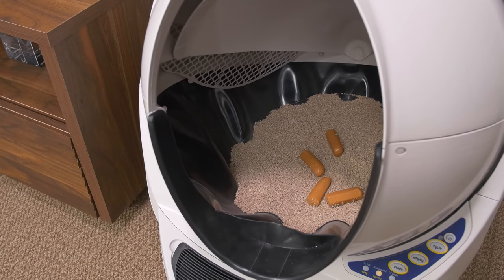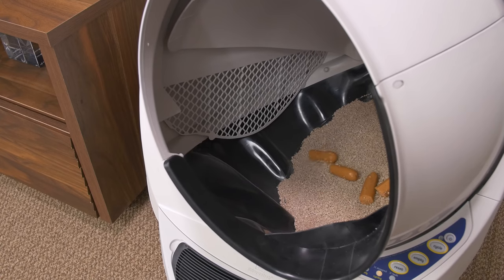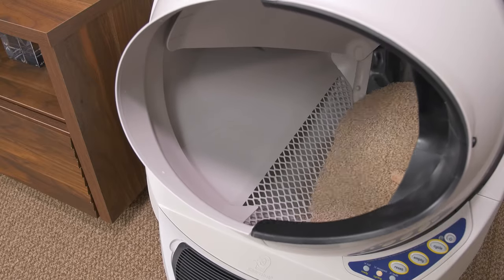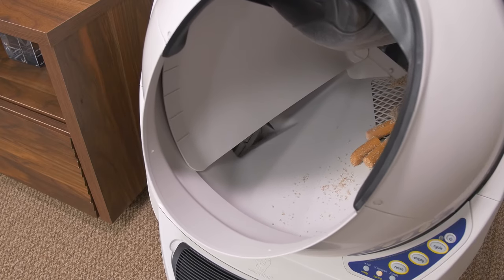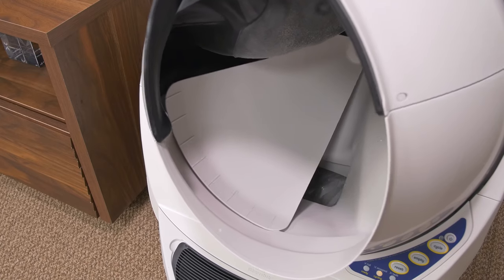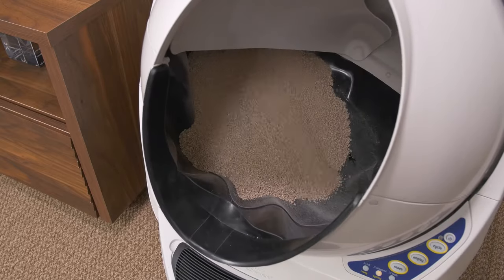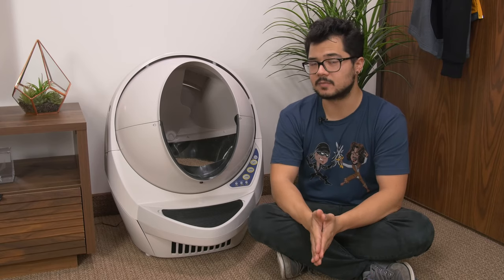The entire globe starts to rotate slowly and emits a low humming noise, but it's very quiet and I can't imagine most cats would be bothered by it. As it continues spinning, it sifts out all of the clumps using an internal mesh screen to separate them from the clean litter. Then the clumps get dumped through the poop chute and trapped into the bottom tray. Afterwards, the globe rotates back to its original position and overshoots its home point briefly, just to return the litter bed to a flat state so it's not lopsided for your cat's next visit. One cleaning cycle takes about two and a half minutes to complete.